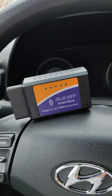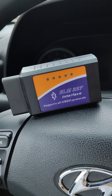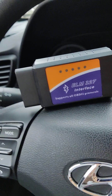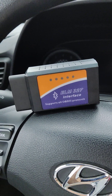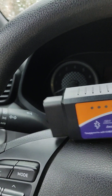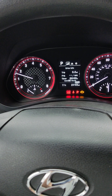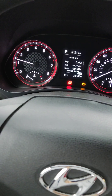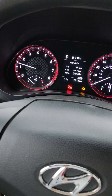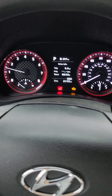Hi guys, today we will review this ELM327 OBD. This device can turn off check engine or if you have any fault code, let's see how this is working. Sorry for my bad English. Right now I am having a check engine light. Yesterday I was having a misfire — I know my cable is loose on coil 3. Let's test this device.